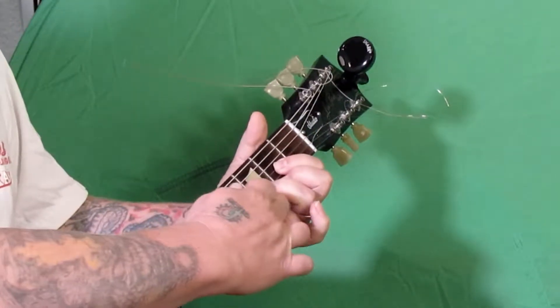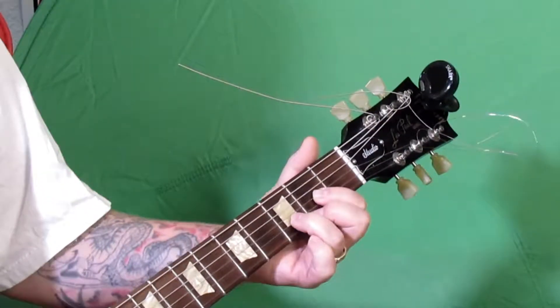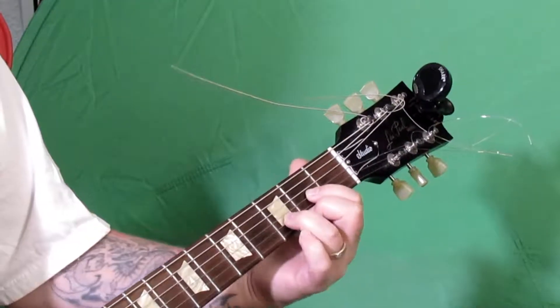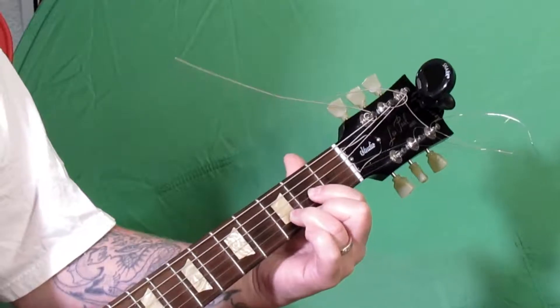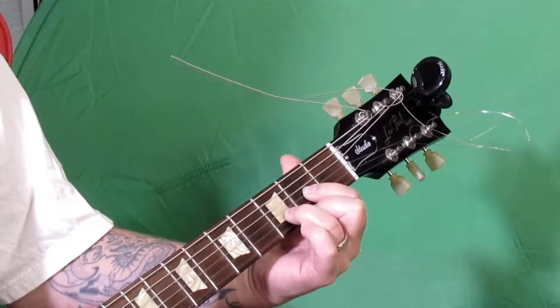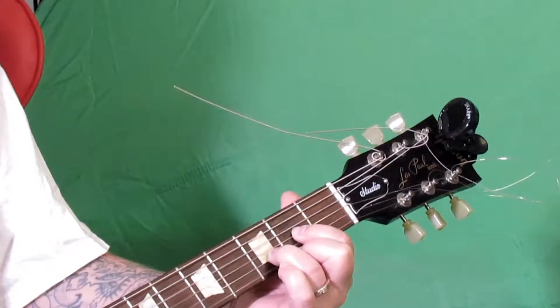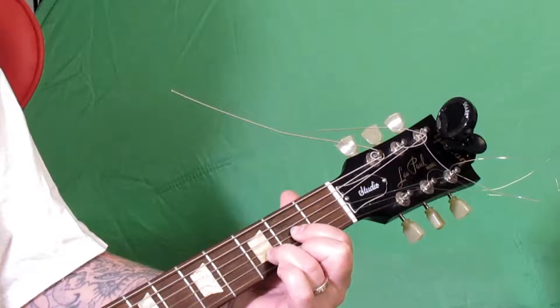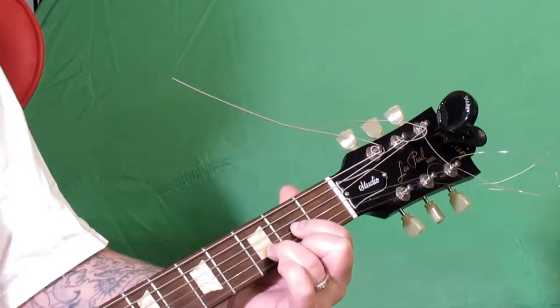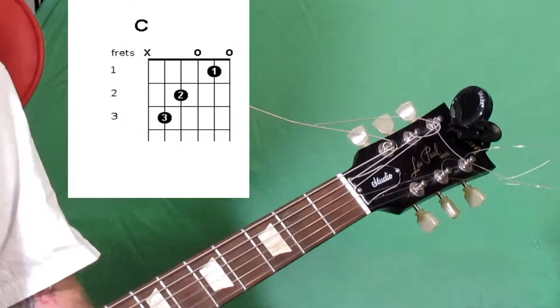If you can see, I'm trying to keep my fingers curved. You get a dead sound if you're not doing it right. We're going to use the D string open. So working on that — that's the D chord.